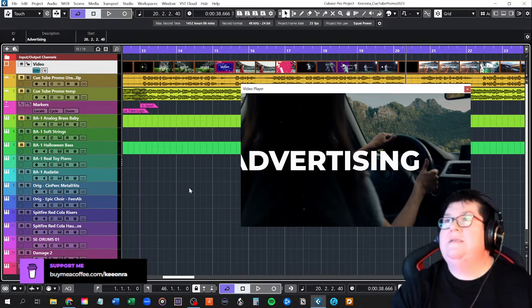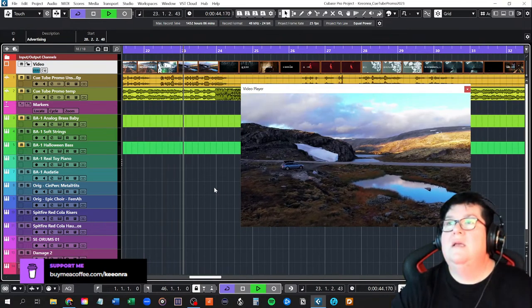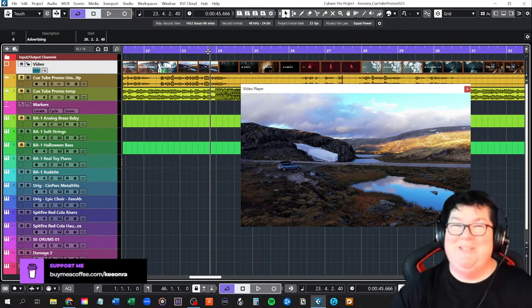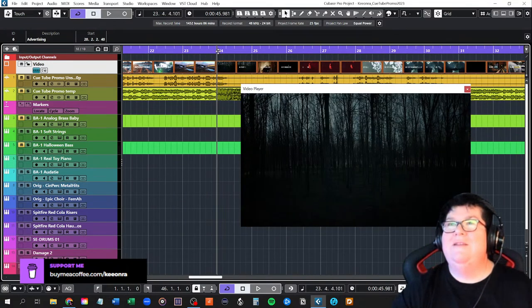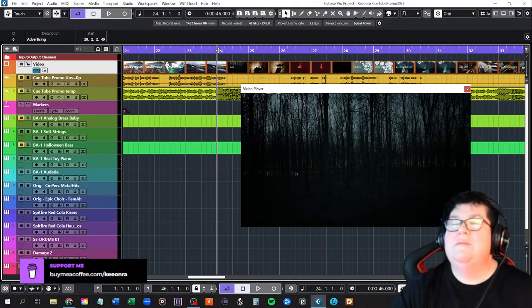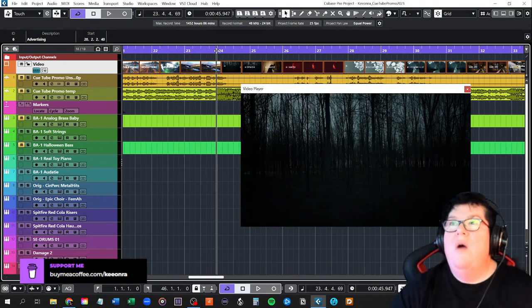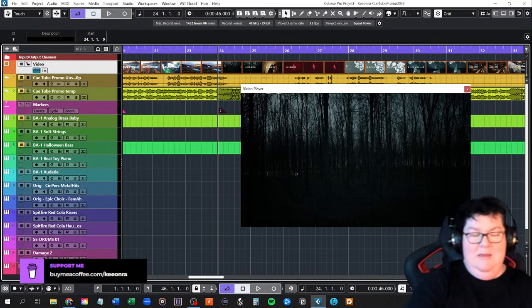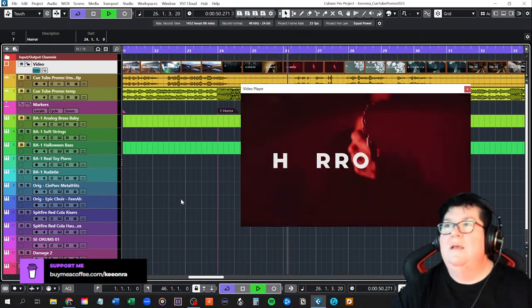Clicky bits in the description below, website and stuff. So we're up to the advertising marker. Let's have a look — oh, horror! I just did this one. If you haven't seen my videos on this clip, I had so much fun doing the horror one. I had the Gregorian chanting monks as well. It was amazing — I loved doing it. Never done anything like it before in my life.